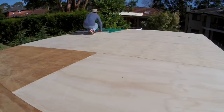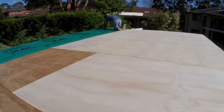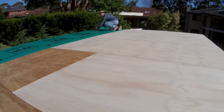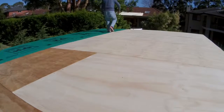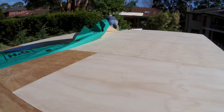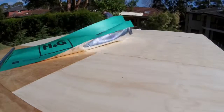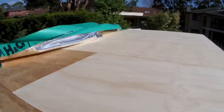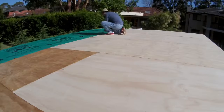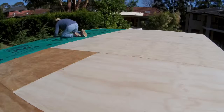The next step was to cover the roof plywood with weather insulation to keep it safe from rain so it doesn't get wet and damaged. Of course, this did not go easy either — with the weather and wind blowing it was just as hard. But I did manage to get it all in and nailed down. Till next time, as always, thanks for watching.